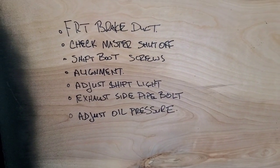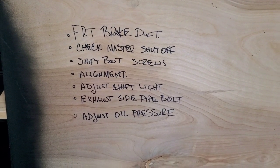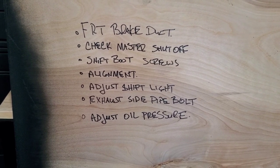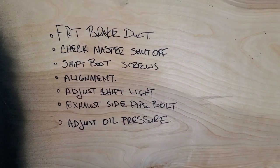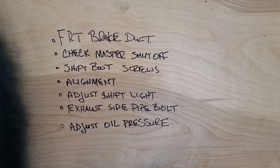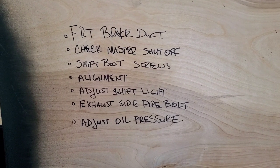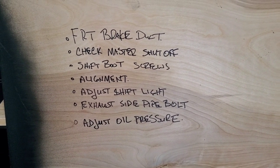Here's what we're down to — left to finish before we load in the trailer on Monday. I've got a front brake duct to screw in, check the master shutoff switch to make sure everything's wired right, shift boot screws to put around the shift boot. Friday the car's going in to get the alignment checked — I haven't checked it since I raced it in 2019, start of 2020. I've got to adjust the shift light for the new rev limit on the new motor, setting it at 6,900. I've got a couple bolts on the side pipes to fix and I want to bump the oil pressure up on the mechanical oil pump.